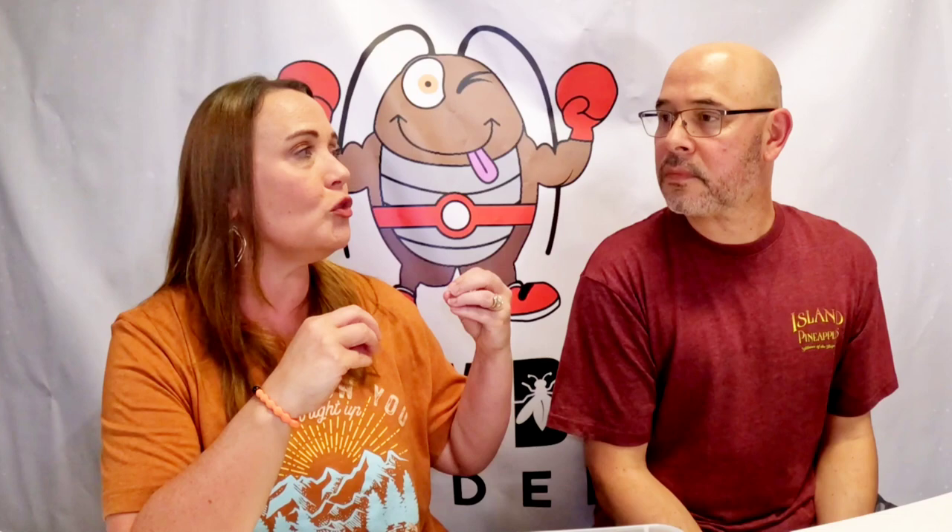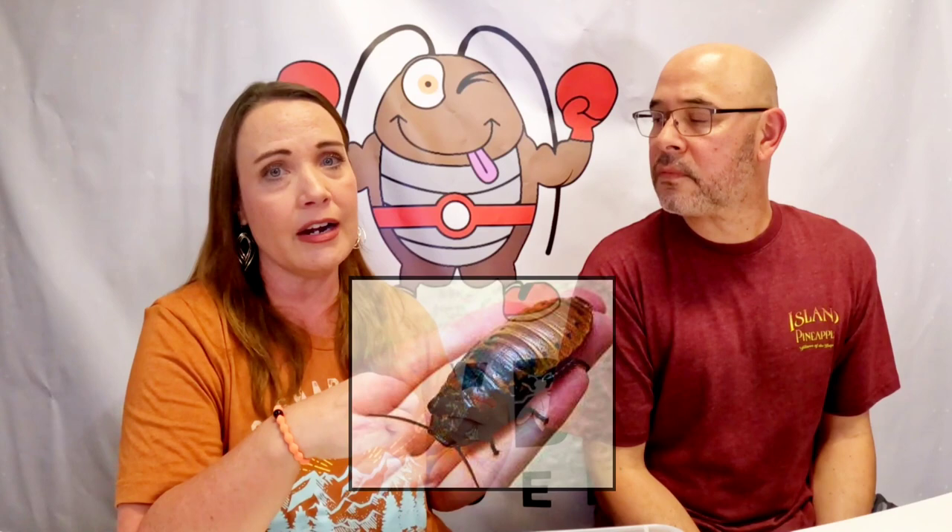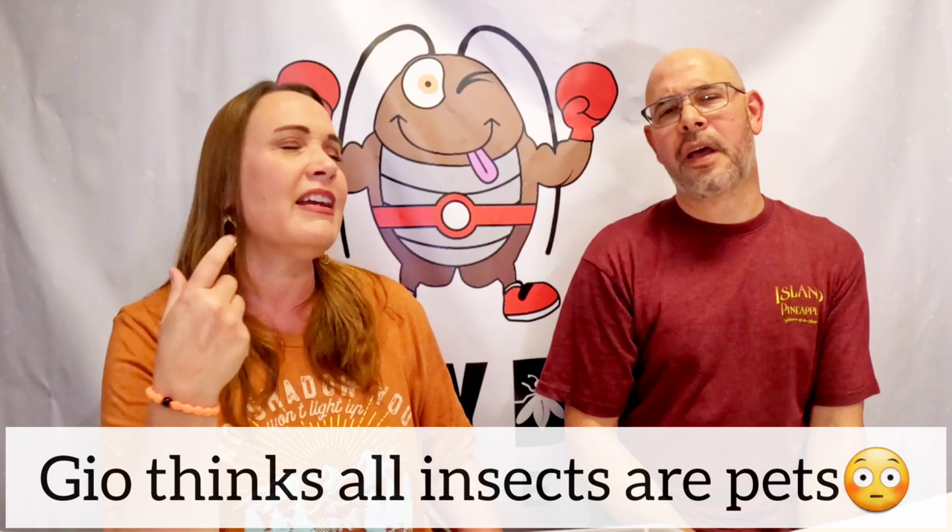One thing we really love about the dubia roach is that their exoskeleton is not super hard. Madagascar hissing roaches, for example, are not good for feeders because their exoskeleton is very hard and they're harder to eat for bearded dragons. Those are more of a pet roach anyway — there are all kinds of varieties like the Halloween Hisser.